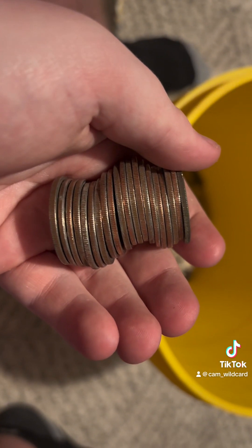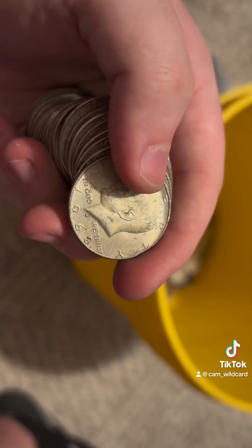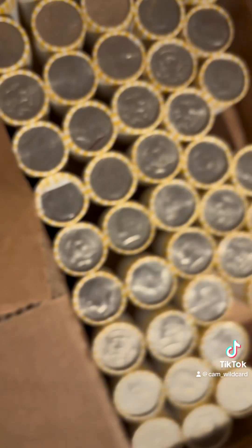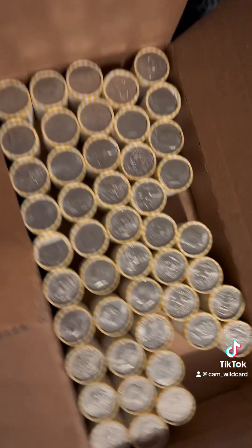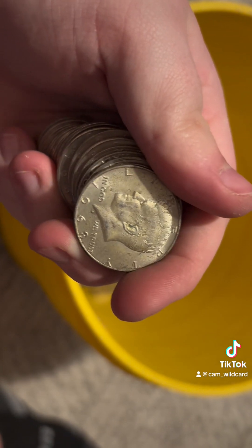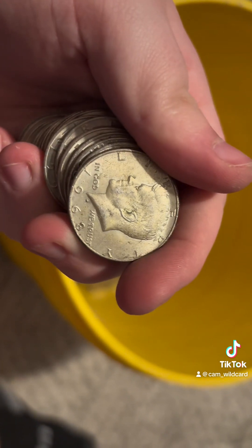My dogs are howling in the background, but we are about three or four rolls in and I just found another silver coin — another ender actually. As you can see, we're just getting into this box, so I have high hopes. We've found two already. There were none in the first box, and yeah, another 40%er, but I'm not complaining.